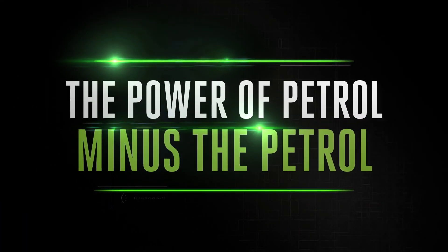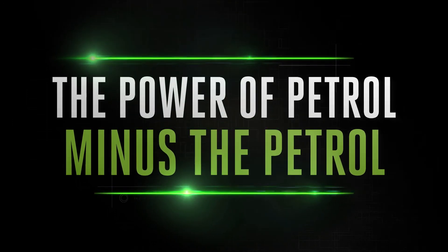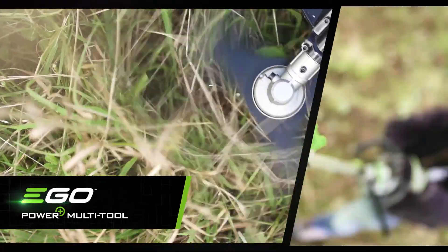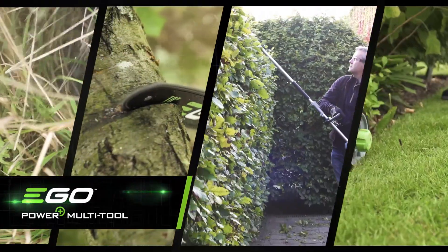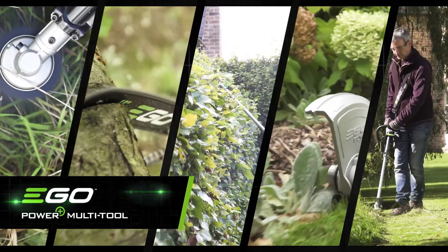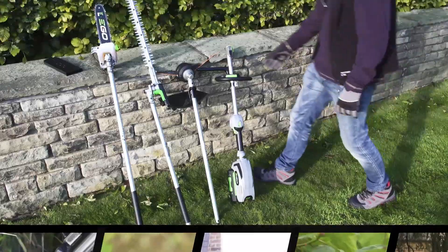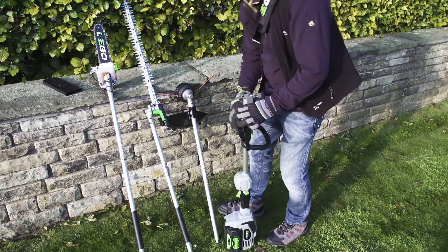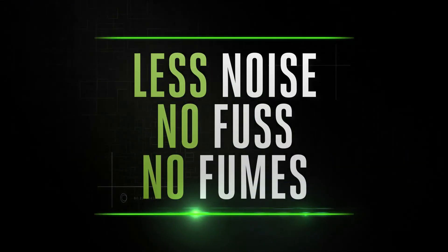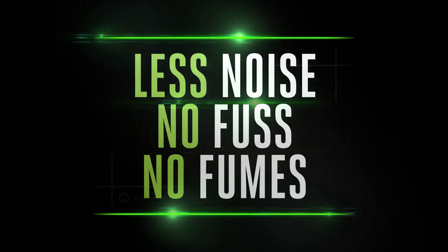The new EGO Power+ Multi-Tool delivers the power of petrol minus the petrol, brought to you by the cordless specialists. A single power head drives multiple attachments, making this a very handy tool to have around. Simply select the attachment you need and get to work, with less noise, no fuss, and no fumes.